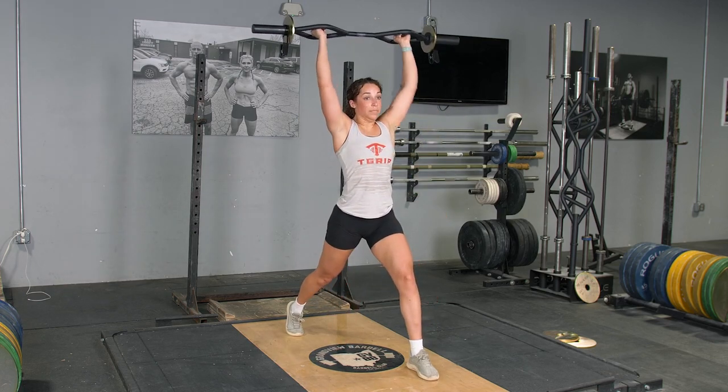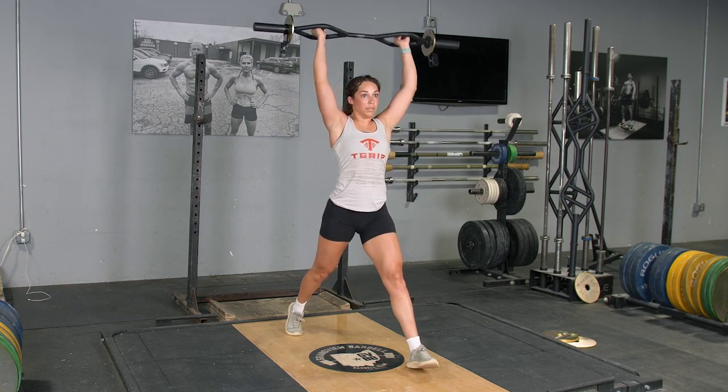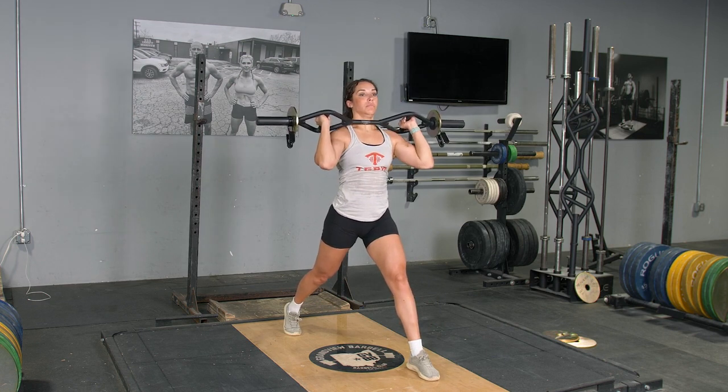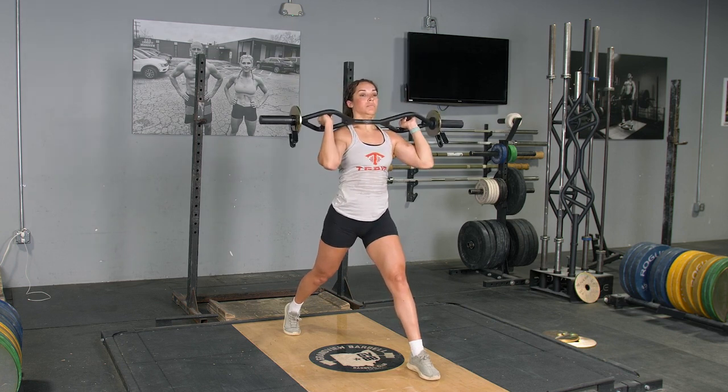To complete the split squat and press exercise with your original T-grip bar, begin in a standing position with your T-grip bar at shoulder height, holding it with the hammer grip. From this position, step back three to four feet, depending on the length of your legs.